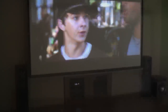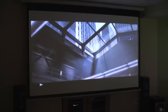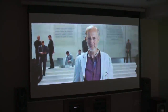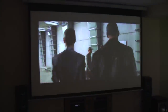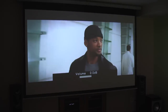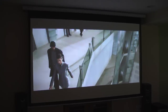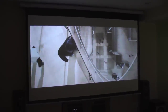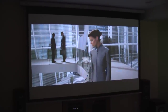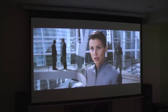Let's see the quality of the image. I'll try to find an action chapter to demonstrate. Here's a clip from the Blu-ray — you can hear the surround sound and see the 1080p picture quality on the 120-inch screen.